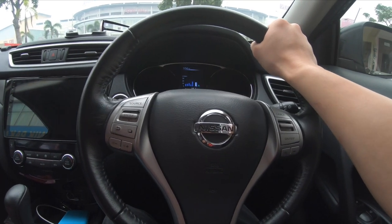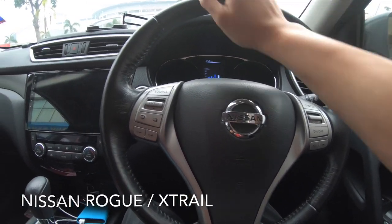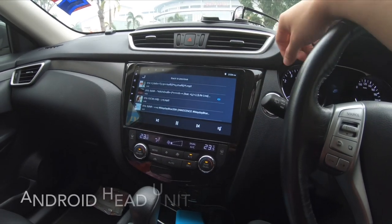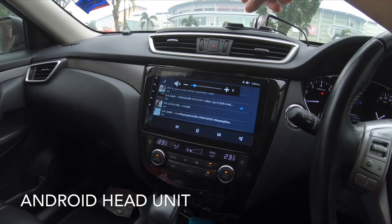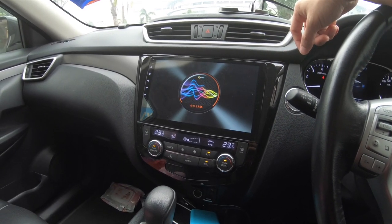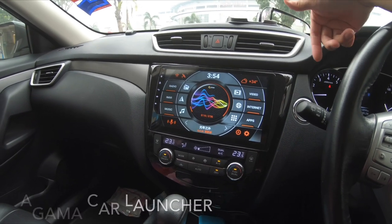I'm driving a Nissan Rogue, or Nissan X-Trail as they call it in Asia. Let me start the car. This is actually an Android head unit — let me just mute it. I have installed a car launcher called Agama Car Launcher, so it looks much nicer now.